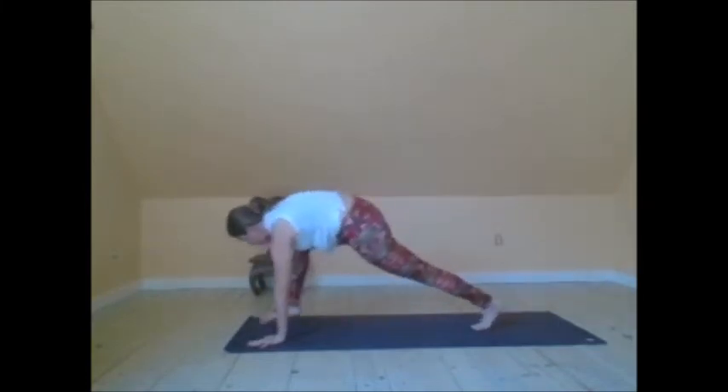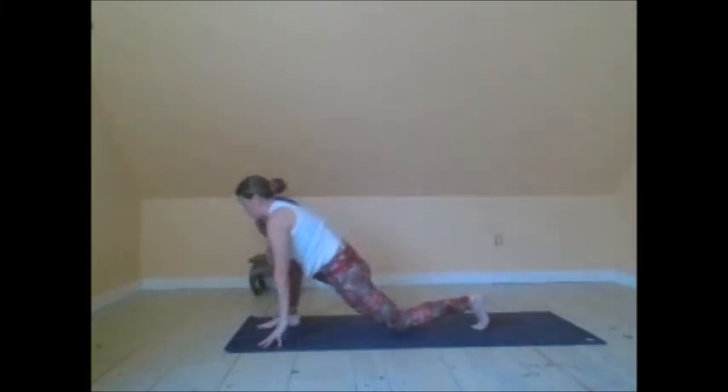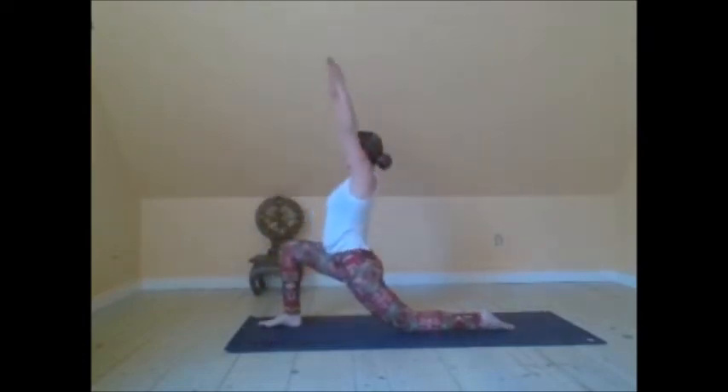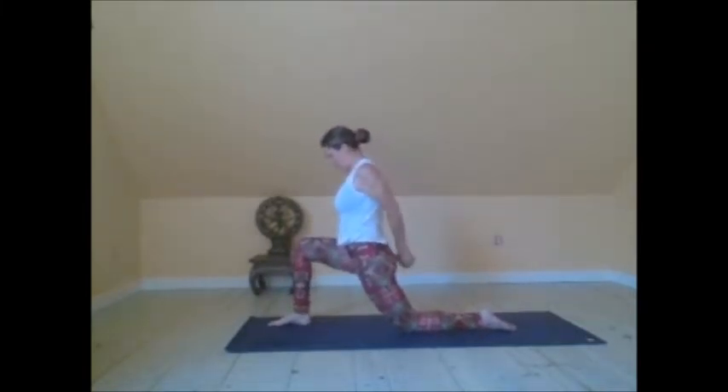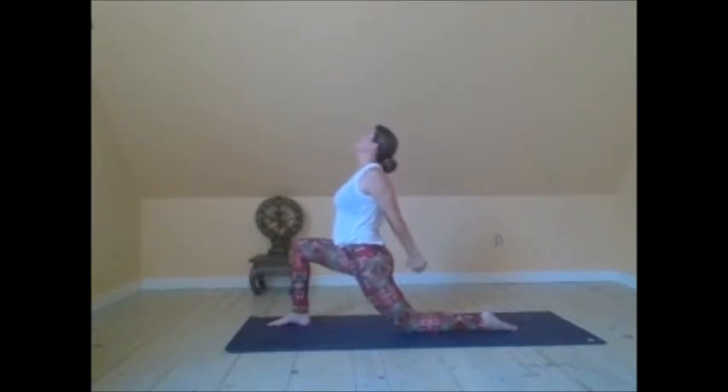Step the right foot through, lower the left knee down — low lunge. Arms extend and reach upward. Begin to interlace the hands behind the back. Knit the ribs towards the spine, but open up through the chest and heart center. This is going to help remove any excess Kapha lingering in the chest.